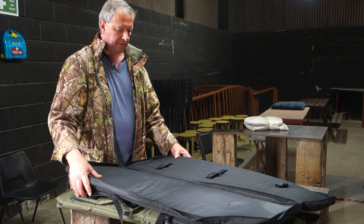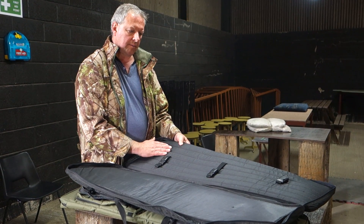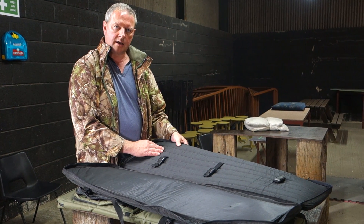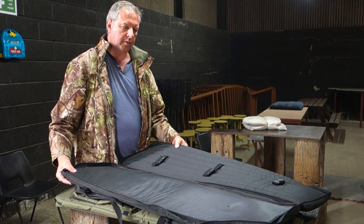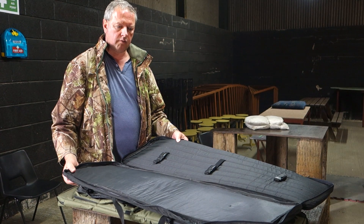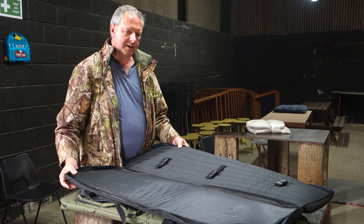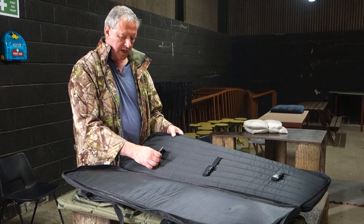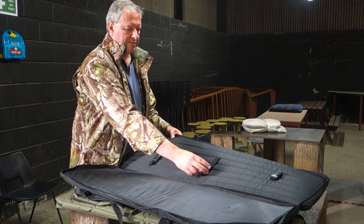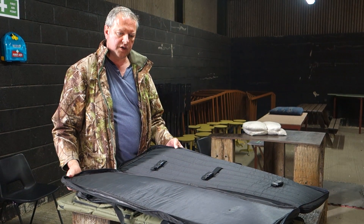Inside you've now got the original soft padding but also some much denser padding as well, so there's really good support for your treasured combo rifle-scope combination. These are quite wide as I say and they come in those two sizes. You've also got internal straps in here to actually keep the rifle from moving around, which is quite a nice feature.